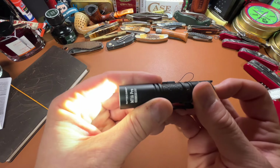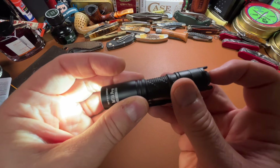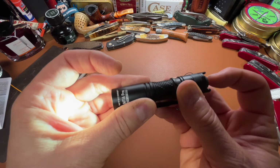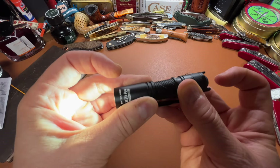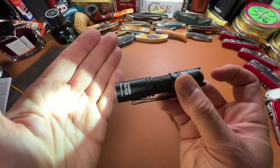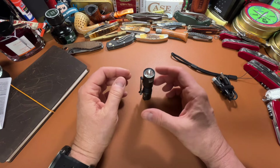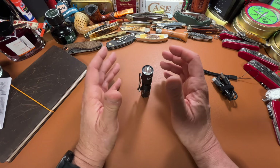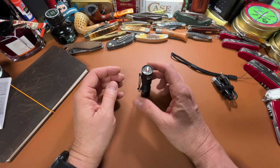It's a push-button, and this starts on medium. To go through the modes, you don't have to fully click it — you can just push about a half click. That's high, low, medium, high, low. And wherever you leave off, if I close it on low and turn it back on, it's back on low. That's really nice. Another feature I really like is that it will tail stand. Having a light that will tail stand is really helpful when the power goes out — you can set it on a table, bounce the light off the ceiling, and light up a room. It's really handy.